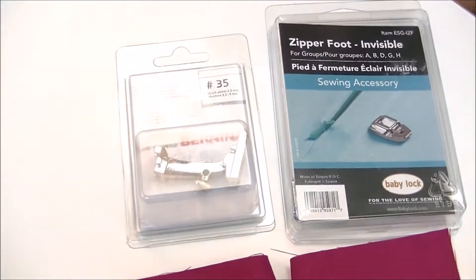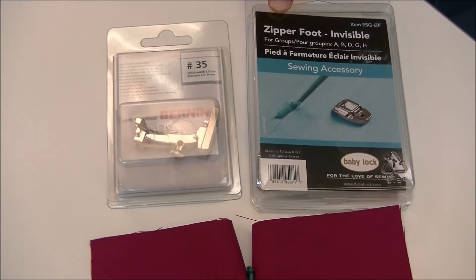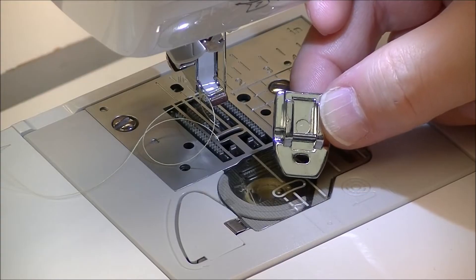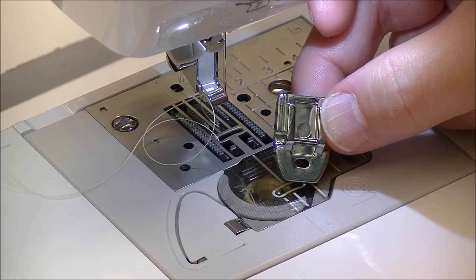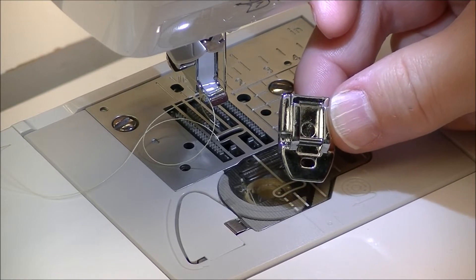Hi, I'm Pam Hayes from Hayes Sewing Machine Company and today we're going to be talking about invisible zipper feet. Bernina's invisible zipper foot is number 35 and Baby Lock's is just zipper foot invisible. If in your sewing career you want to put an invisible zipper in, you do have to have an invisible zipper foot.